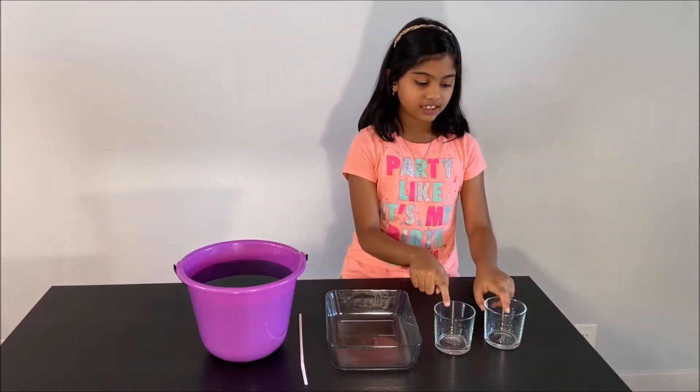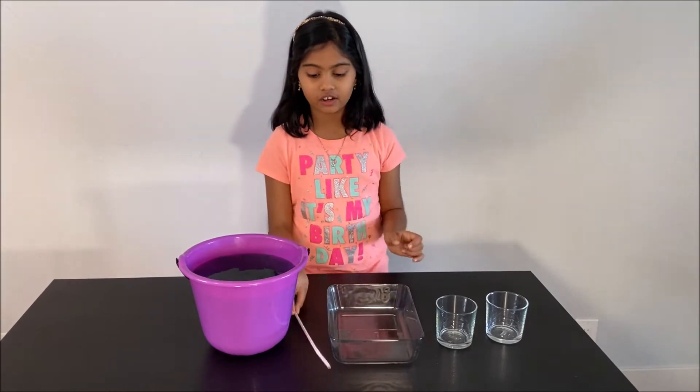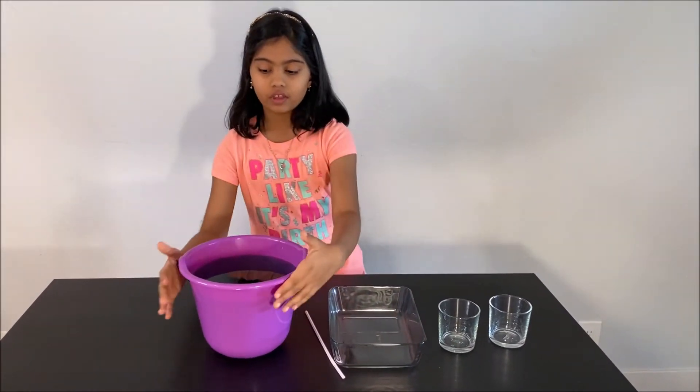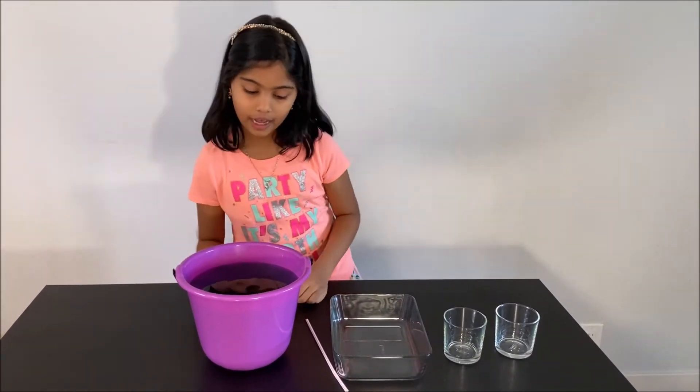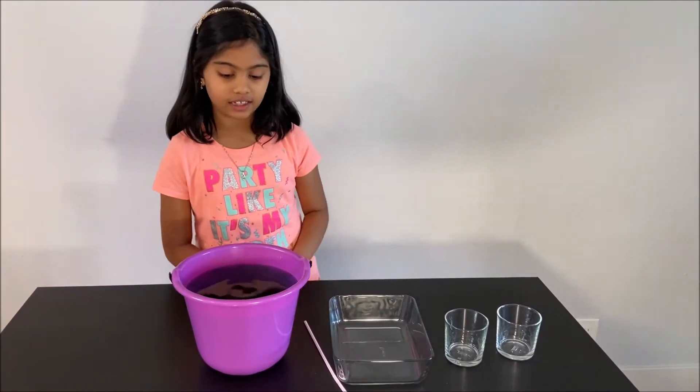What you will need for this experiment is two glass cups, a container, a straw, and a bucket of water. I put some food coloring into the bucket of water so you can see it clearly.